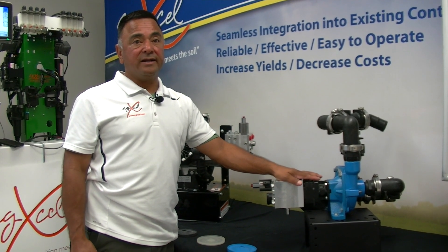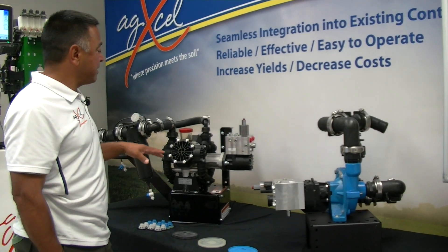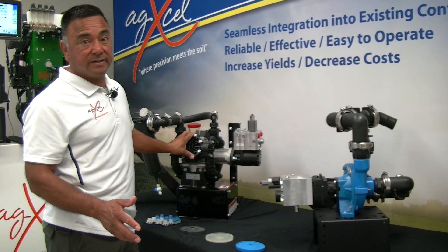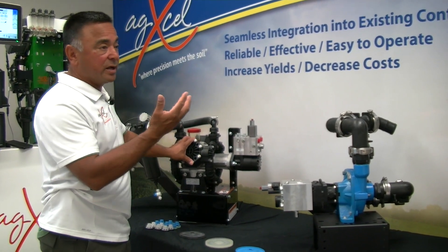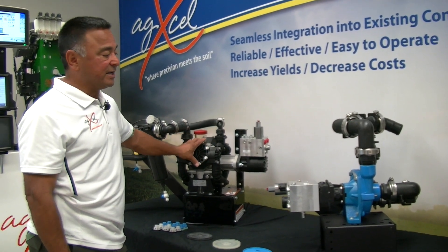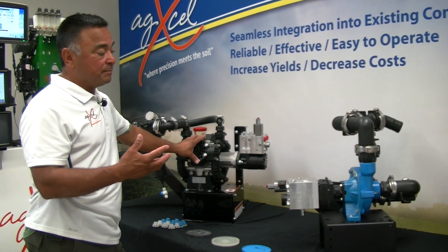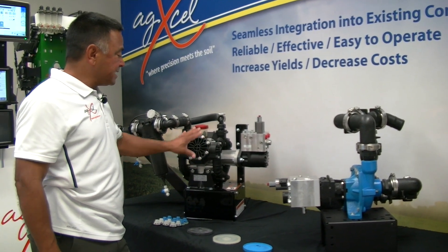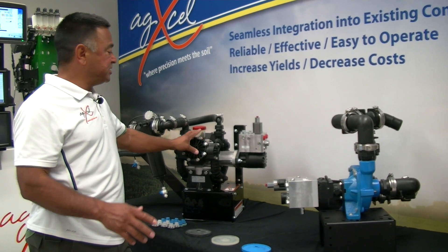With a centrifugal, you cannot run the pump dry for very long because it will burn out the seals and overheat. With a positive displacement pump, if you run it dry or your tank runs out, it's not a problem at all — it will not affect the pump's performance. This pump has great characteristics. It's a 20 gallon per minute pump.